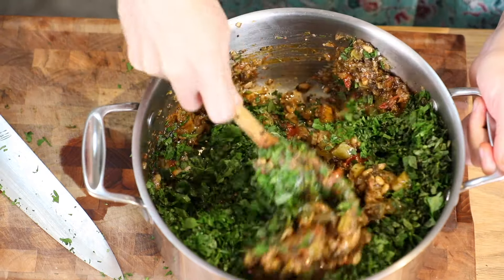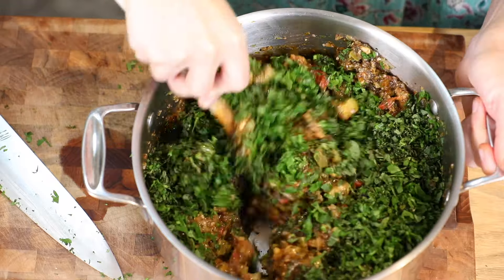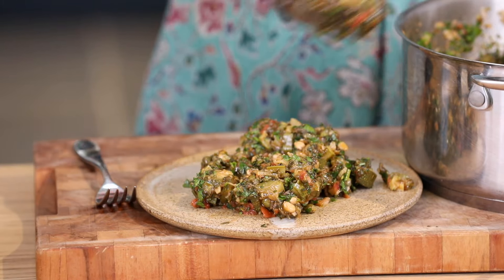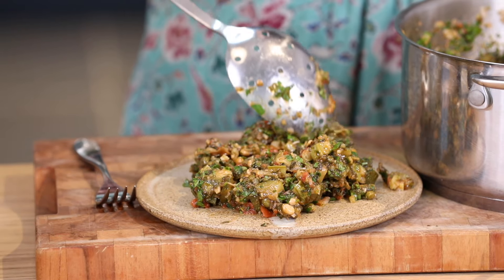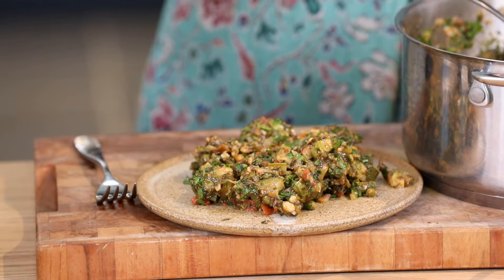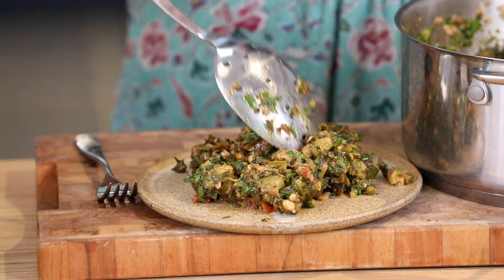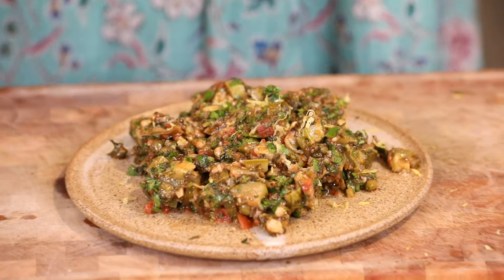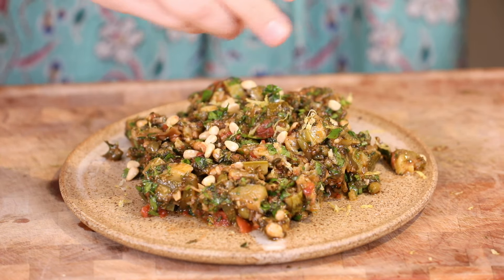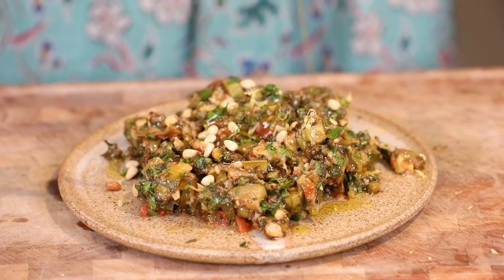I like to serve it with some extra lemon zest and pine nuts — there are loads of lovely herbs in this. It's particularly nice eaten at room temperature, so you can serve it just like that with a side salad, have it on toast, or even as part of a packed lunch. I'm going to finish it off with some lemon zest, extra pine nuts, and a generous drizzle of olive oil.